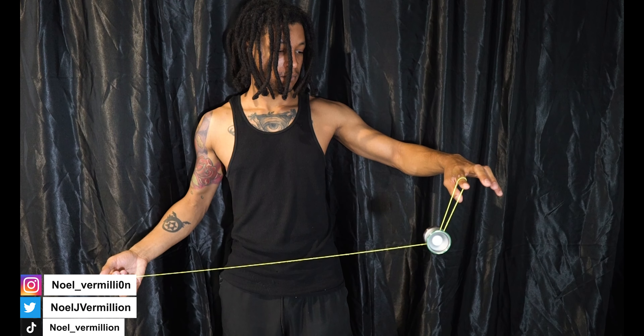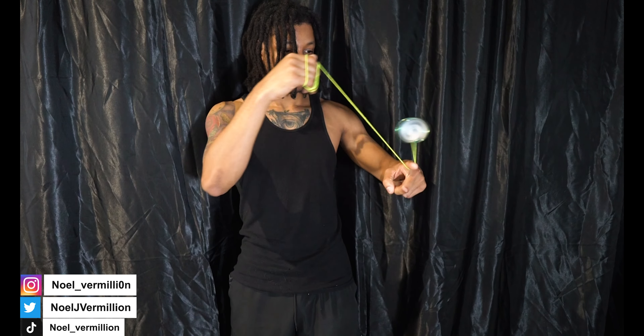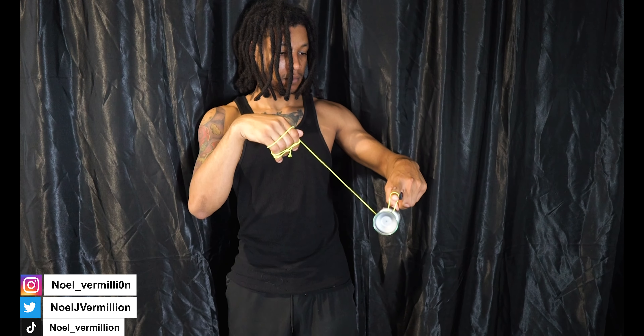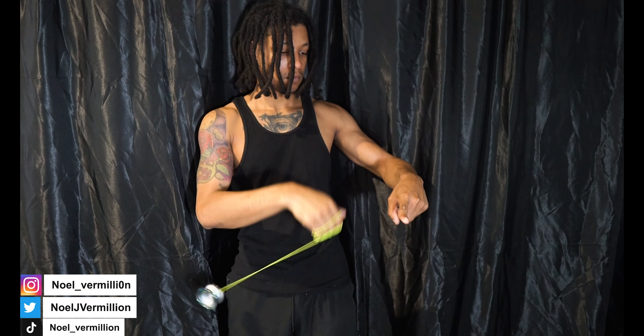Alright guys, so today we're going to do the trick man on a flying trapeze. This is a fundamental trick. So first thing you're going to want to know how to do is how to throw sideways. You're going to make a fist and throw in a C motion directly across your body. The yoyo should be completely sideways.